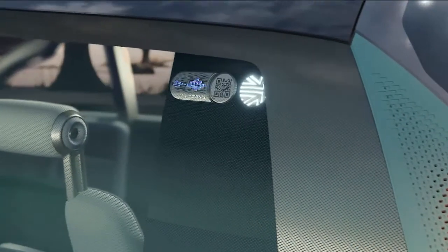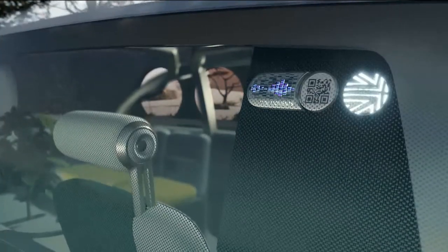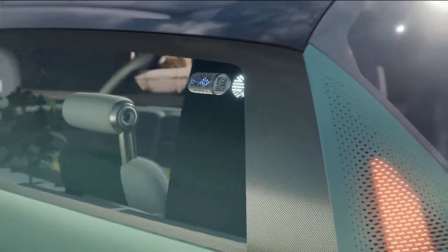Let me show you some beautiful little objects: the Mini Charms. You can collect and change them. They're on display behind glass on the C-pillar as a homage to the badges and pins that people collect as souvenirs of places, festivals, or other events.